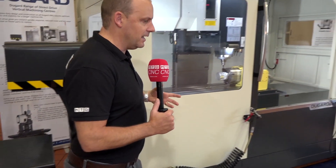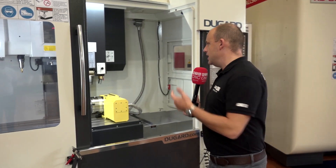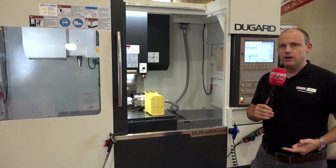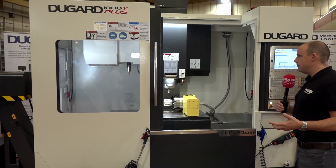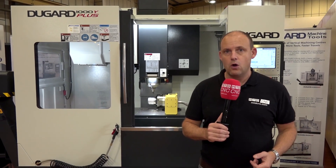So it's a 600mm Y machine tool ideal for the die-mold sector. If you're looking for high-speed machining, it's a 12,000 RPM spindle. It's available here from Dugard, it's got a brand new look, and you can see more of this on dugard.com.